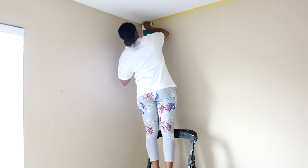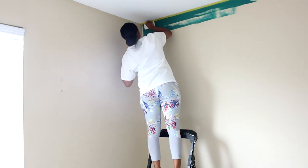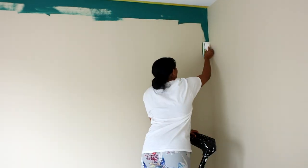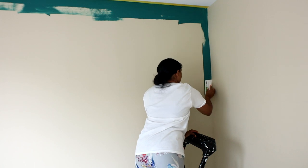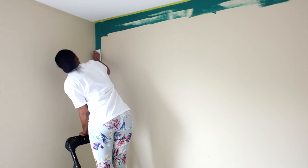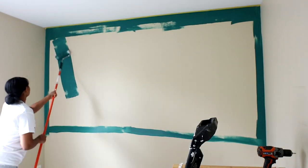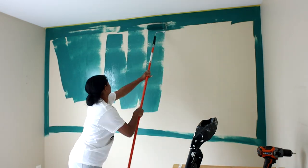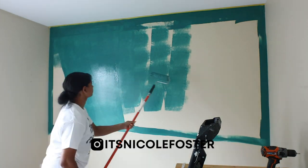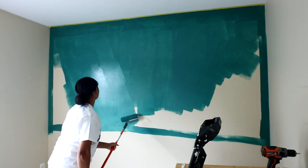I lightly dip the handy painter in the paint, making sure it's well coated but not overly saturated. This allows me to get one good wipe across the edge of the ceiling and along the corners of the wall. I really love this tool because it gives great coverage by the corners and ceilings and creates a really smooth line. My first thoughts on the premium microfiber paint roller were that it was amazing — it literally glided onto the wall super smoothly and I really do recommend it.